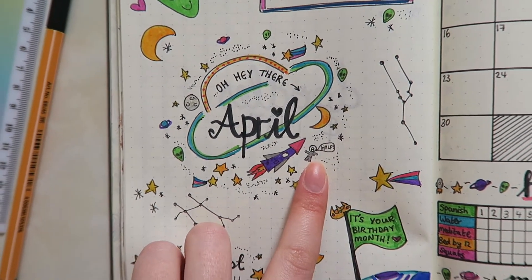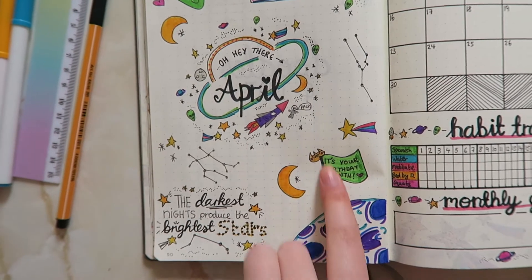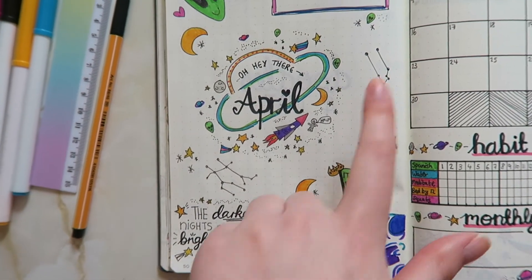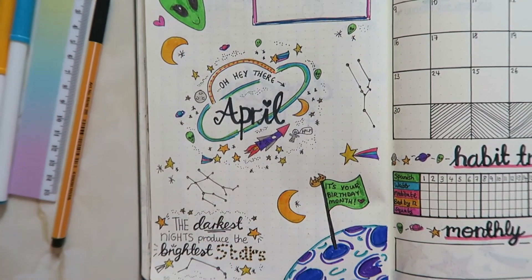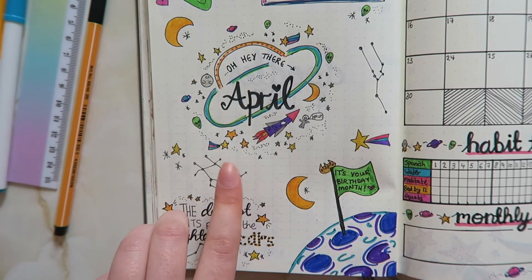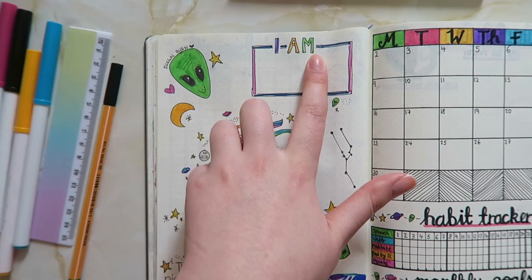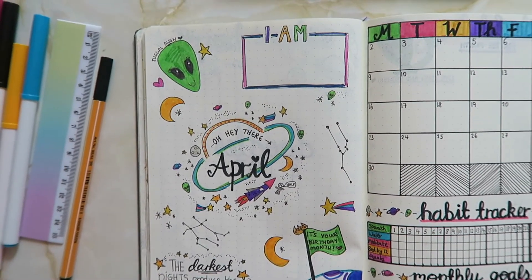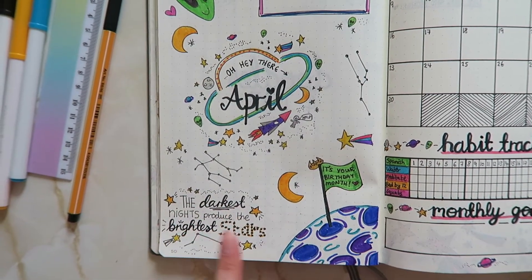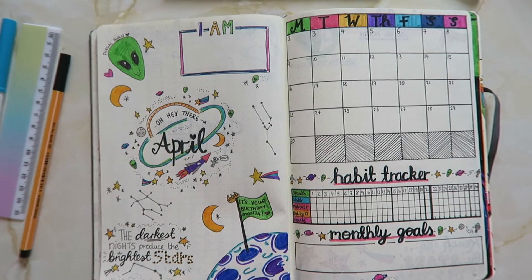She makes a few other reappearances so keep your eyes peeled. As it's my birthday month I've decided to conquer a planet and stick my flag in it. This is the constellation for Aries, which is my star sign, and Taurus, because my birthday is on the cusp. And Gemini is my boyfriend's star sign so I drew that to fill up some white space. I also have the 'I am' box, same as the last two months, and the quote 'the darkest nights produce the brightest stars.'